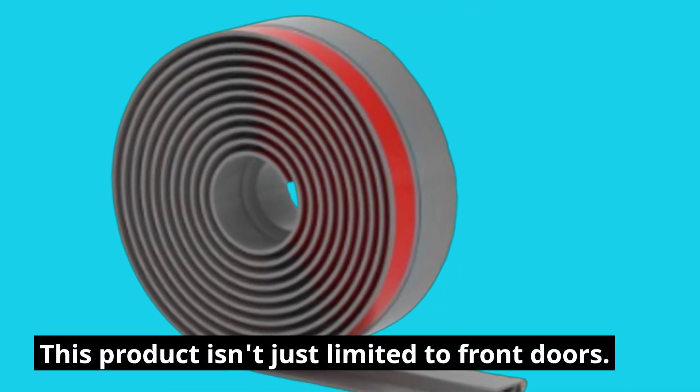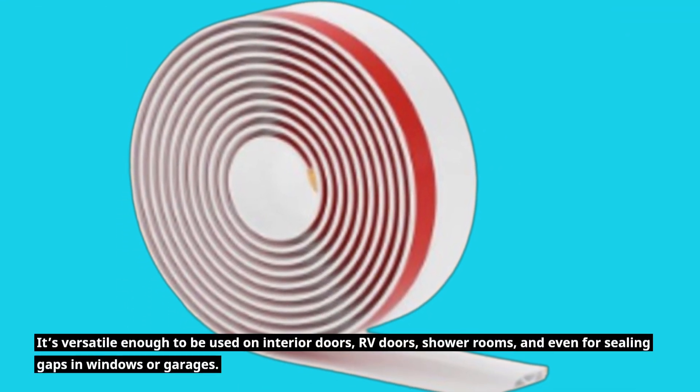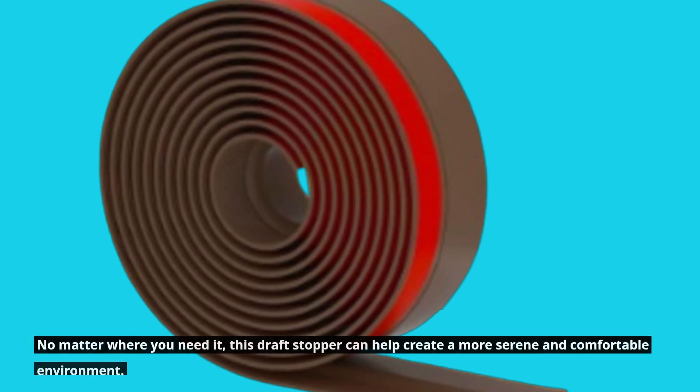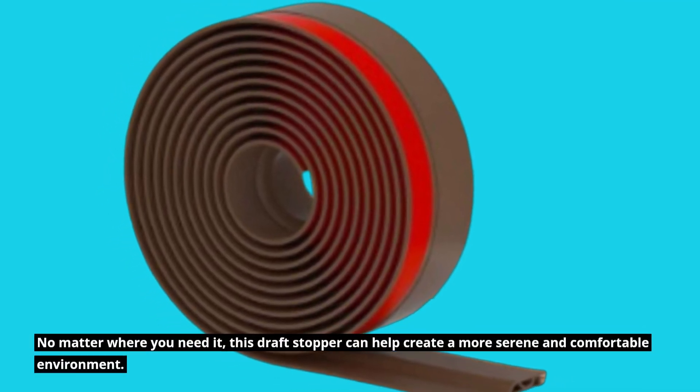This product isn't just limited to front doors. It's versatile enough to be used on interior doors, RV doors, shower rooms, and even for ceiling gaps in windows or garages. No matter where you need it, this draft stopper can help create a more serene and comfortable environment.